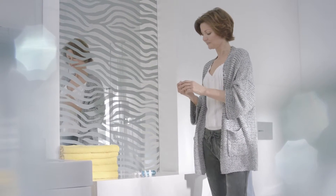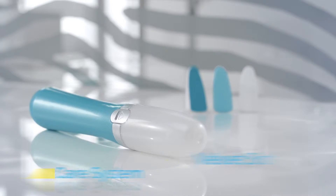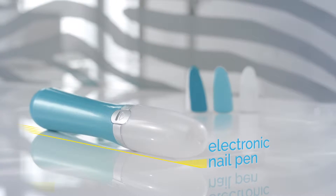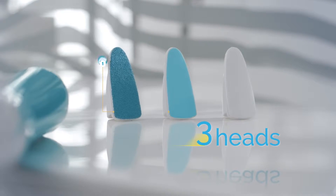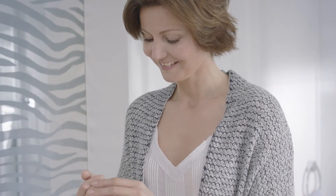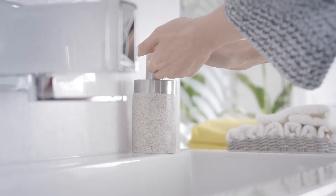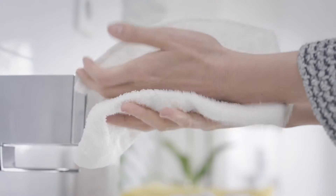For effortless, shiny and beautiful looking toenails and fingernails, Scholl has developed the Velvet Smooth Electronic Nail Care System. It's a revolutionary electronic nail pen with three heads for filing, buffing and shining nails, all finished with a rich Seven Oils complex for cuticle and nails. For best results, we recommend clean and dry hands or feet before beginning.